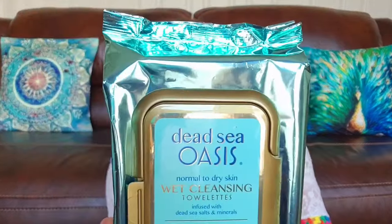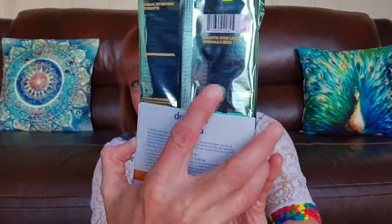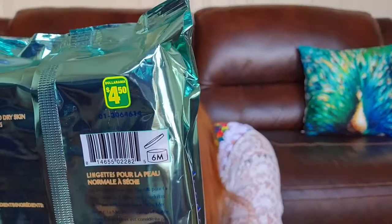I needed more facial cleansing cloths — I was running low and I usually get the Nobleman three pack of 30 (so 90), but I haven't seen that around for a while. So I tried the Dead Sea Oasis facial cleansing cloths — those are 60 in a pack for $4.50. Give those a try — it's nice to switch things up once in a while and try new things.